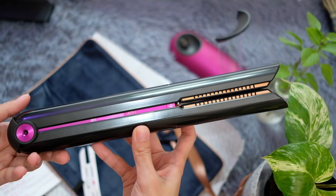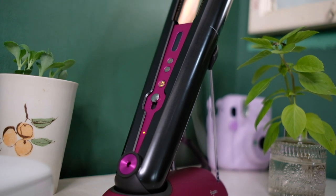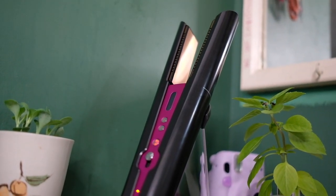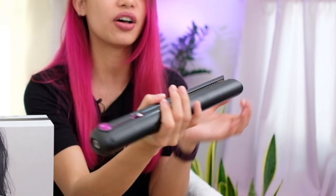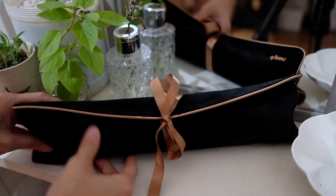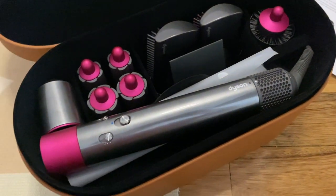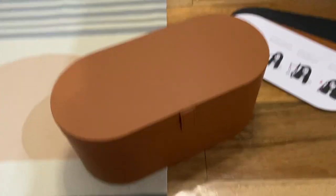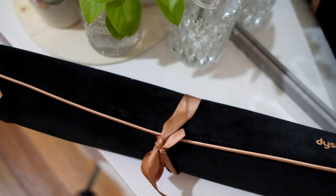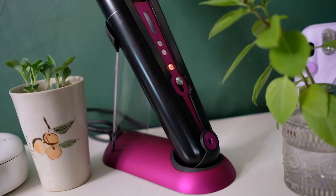This is how you charge it on the stand. Right off the bat this thing feels very premium — it's heavier than a normal iron, but Dyson says it's been engineered to feel balanced in the hand, so we'll see about that. The carrying case doubles as a heat pad, which is great. I've traveled with the Airwrap and that took up a third of my luggage — this feels much more compact. It also has that flight tag, which tells me it's designed to travel with. One concern is battery life: Dyson says 30 to 40 minutes, and I'm not sure that's enough.